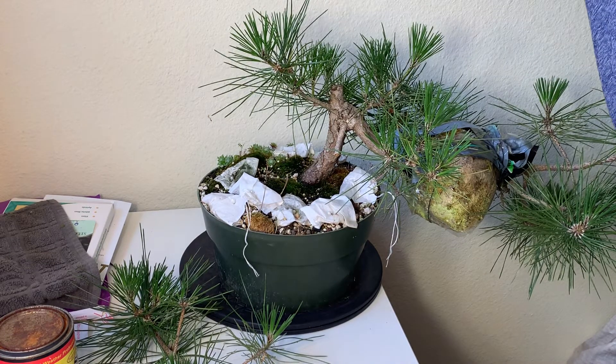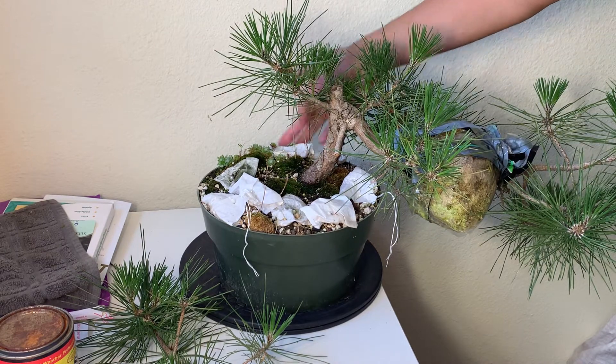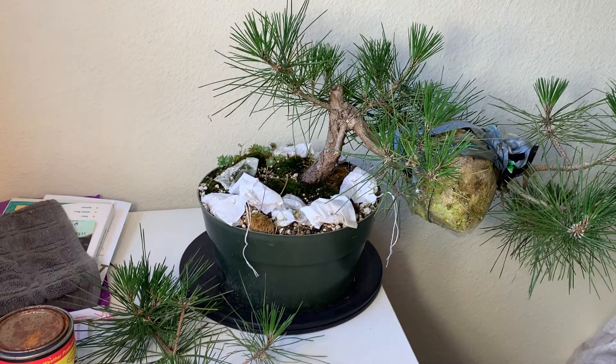One more bag I need to put in — I think I'll put it right behind the tree from the camera view. I'm just trying to spread the fertilizer in different directions so that the roots will seek out the fertilizer and grow in all directions.